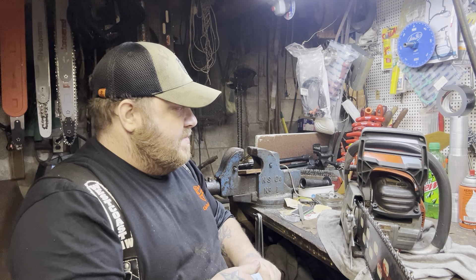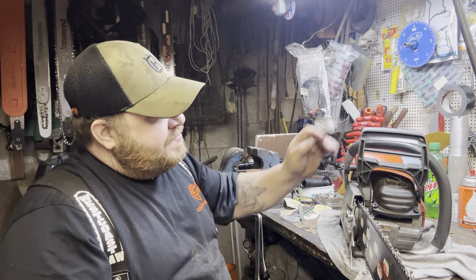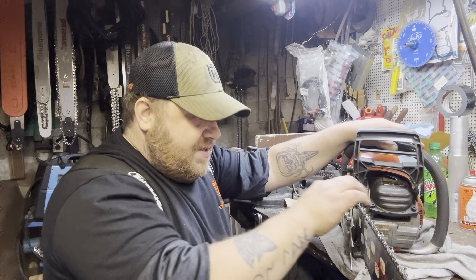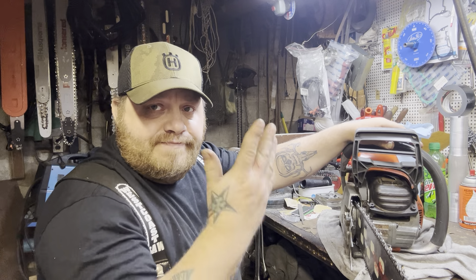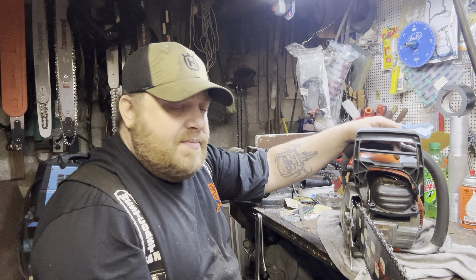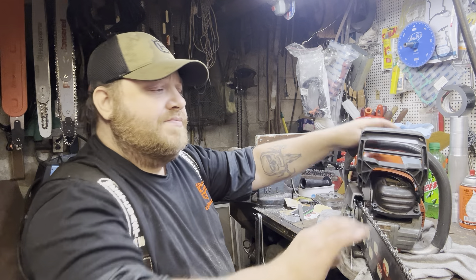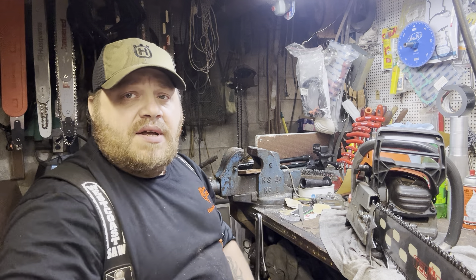I put a new chain brake flag on it - OEM, no aftermarket. So she's ready for the wood. There ain't much really to breaking in these saws because the auto-tune takes care of the fuel so you can't run it rich. You can just not blaze it wide open a lot. Maybe we'll get to it tomorrow after work. Alright y'all, later.